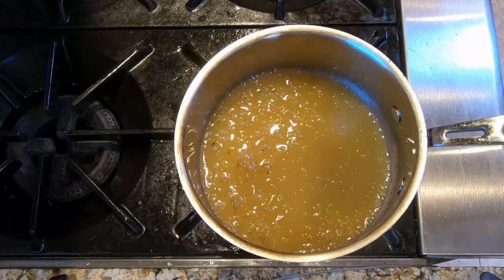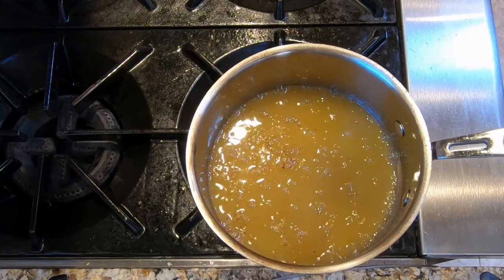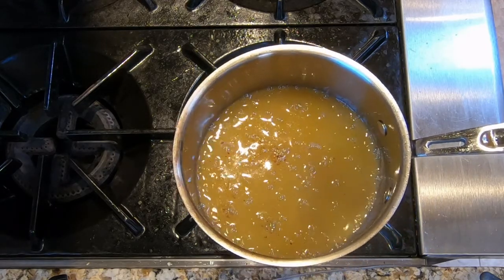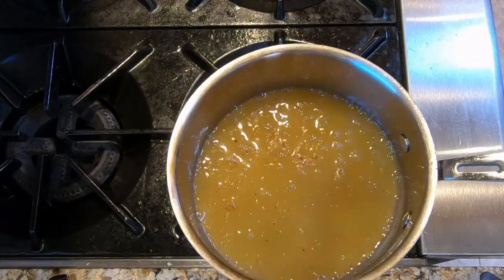We've let our bourbon butter sauce simmer on very low heat for about two minutes. It has a little cloudiness — that's normal. Keep this warm until you're ready to plate. If you made it earlier and are making the ravioli later, put it in the fridge and just warm it just before you're ready to plate.